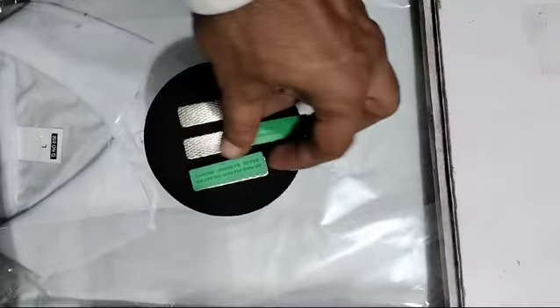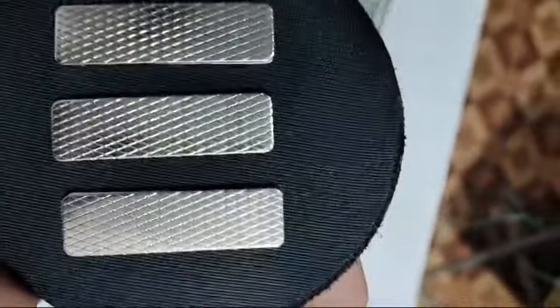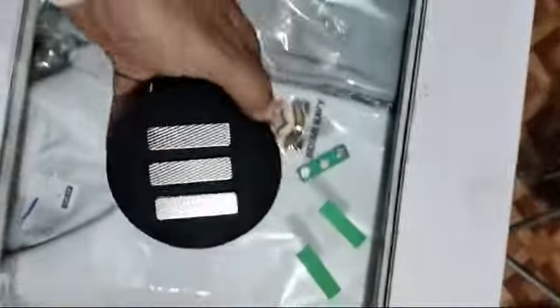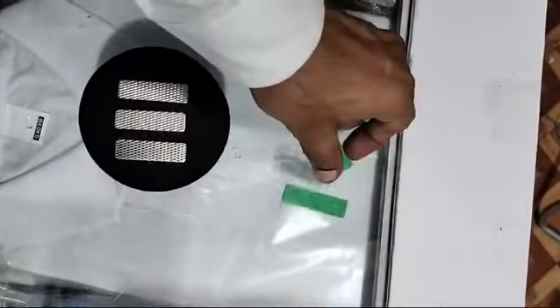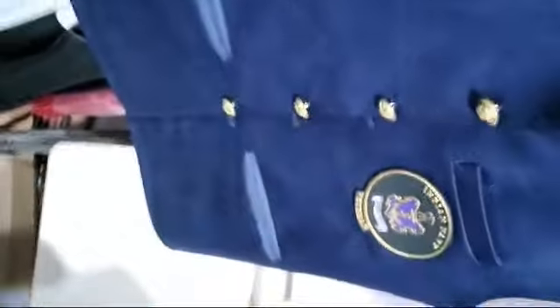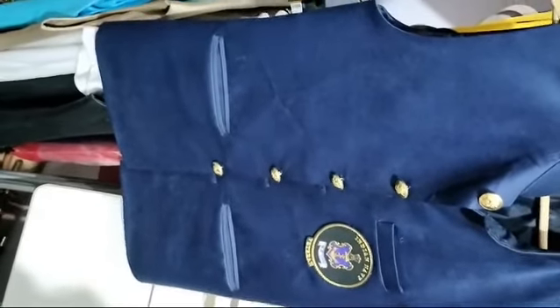I am removing the magnets now, and you can put it on any blazer or half coat. I am taking it to the coat to demonstrate how it works. Similar patches I am making for Army and Navy also. There is a coat hanging here — a half coat — I am just trying to demonstrate how it works.